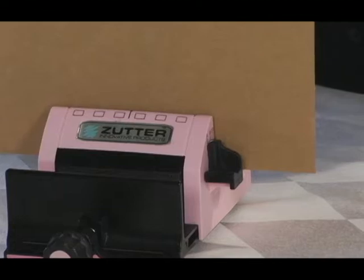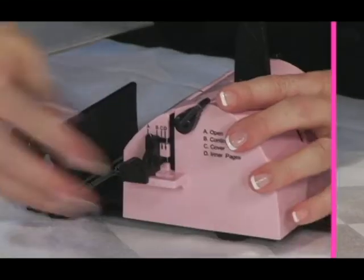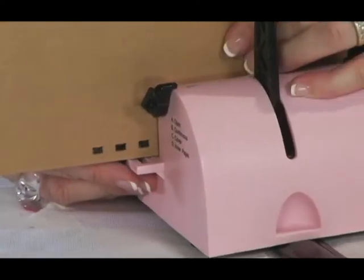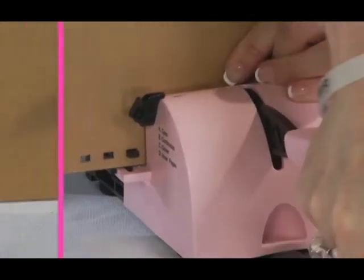Setting A is used for long project punches and for when you want to punch beginning in the center of a project. Setting B is for continuous punching when you are punching projects longer than 4 inches. Engage the stop guide tab into a punched hole — this perfectly aligns the punches no matter the length of the project.